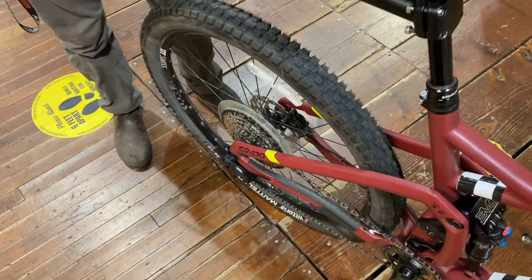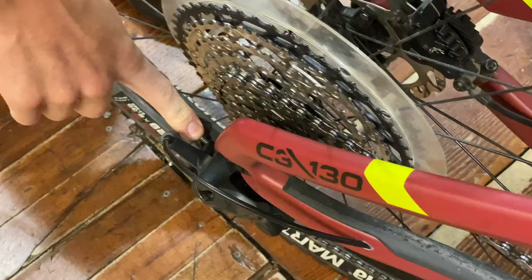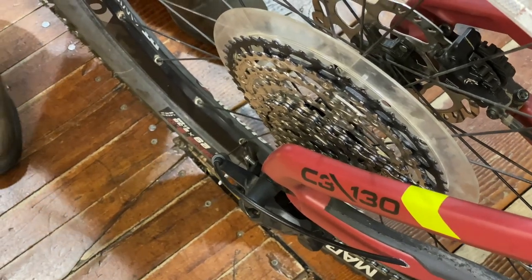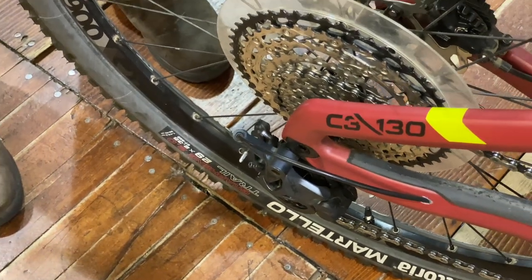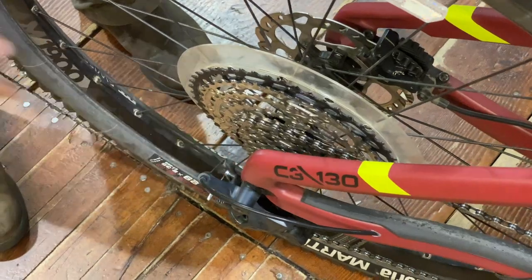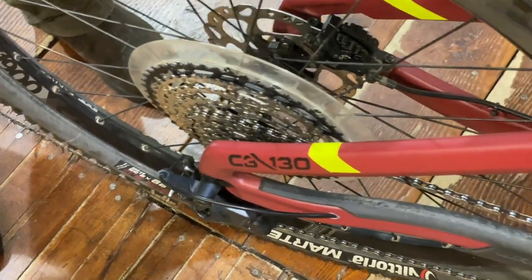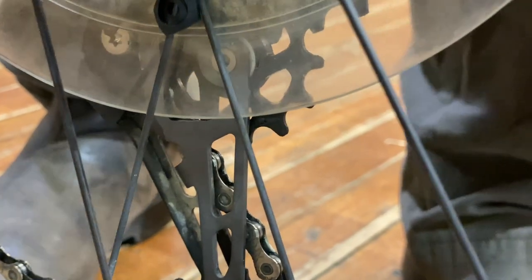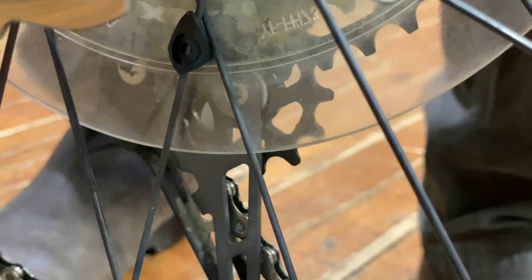And they fixed it. The B-tension screw was about three and a half to four turns too tight, which brought the derailleur cage way out — and that's why it was shifting so poorly. There was a lot of resistance in the drivetrain. There is a line on the back of the derailleur that tells you how to adjust it — basically a general idea, a line showing where it should be, exactly lined up on these teeth. It's pretty straightforward on how to fix it.